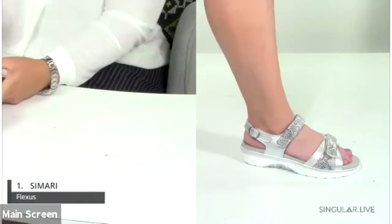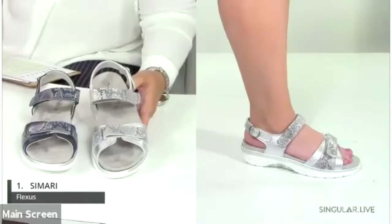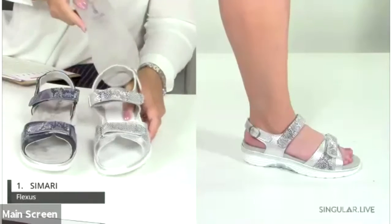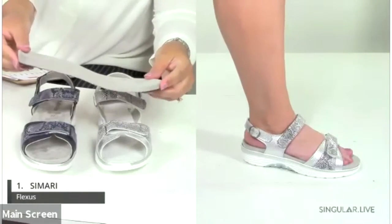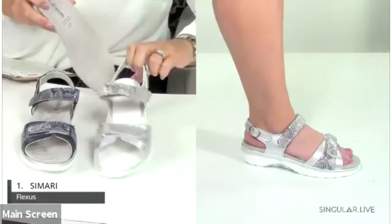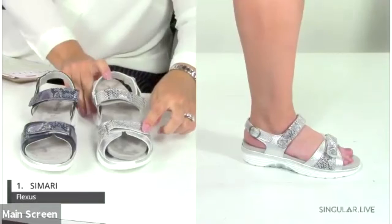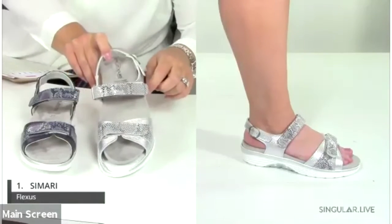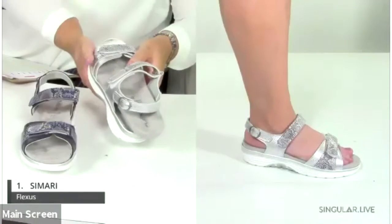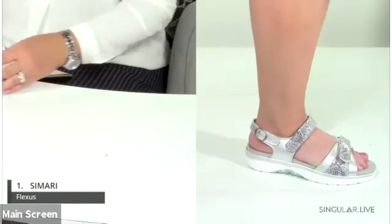The first style is the Samari. Check out these amazing removable footbeds — held in by two strong points of hook and loop. You can wear this with your own orthotics or use our Flexus insoles. You have three points of adjustability: two hook-and-loop snake print closures and a buckle in the back. Please feel free to put any questions in the chat.